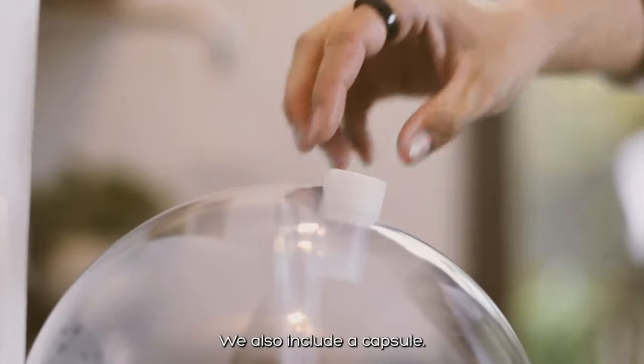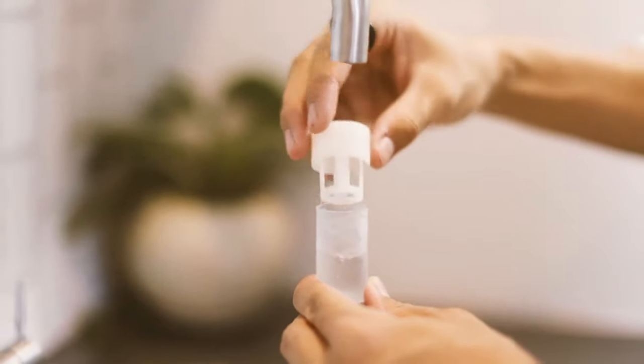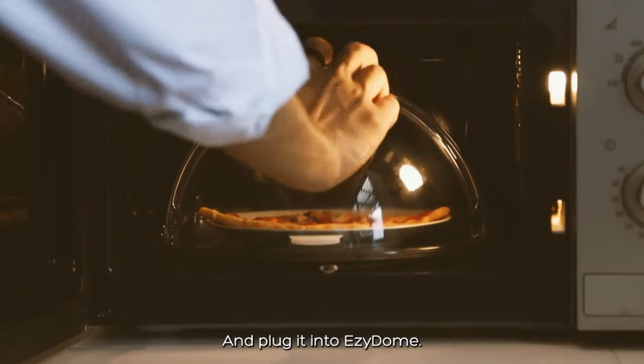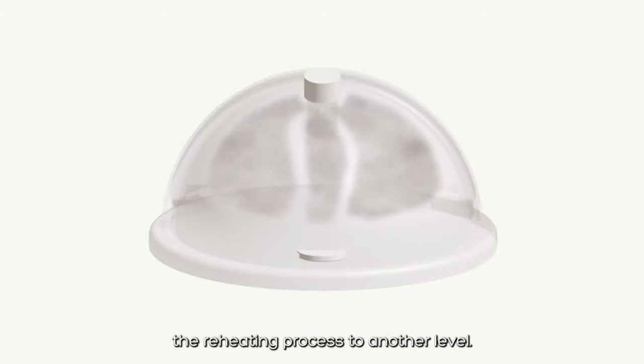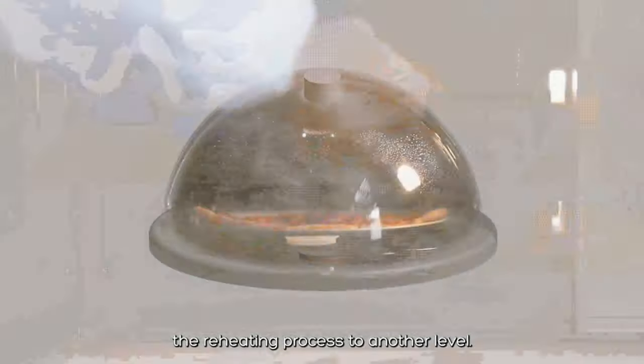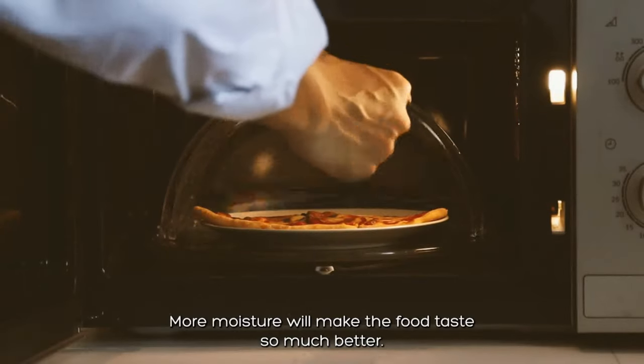We also include a capsule. Just fill it up with water and plug it into Easy Dome. This capsule is going to take the reheating process to another level — more moisture will make the food taste so much better.